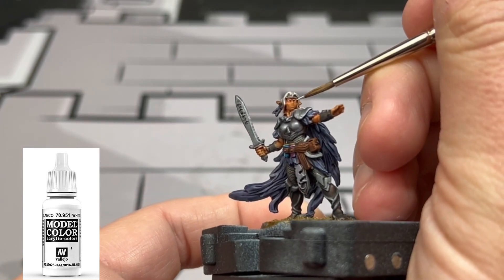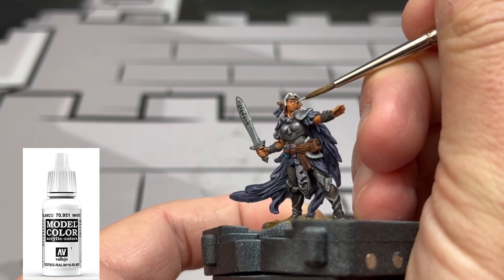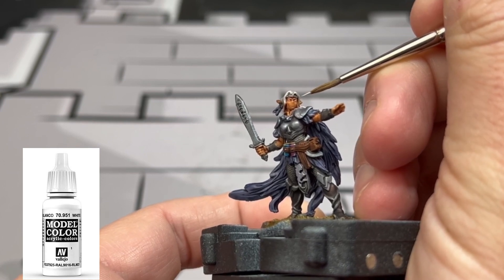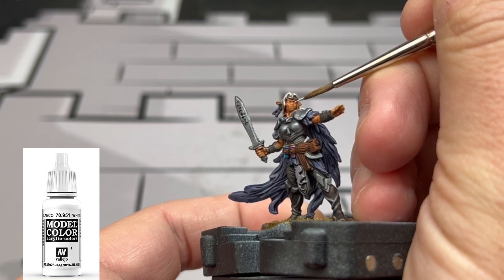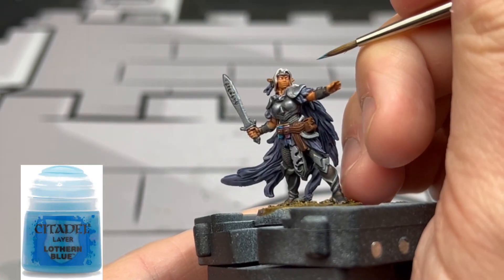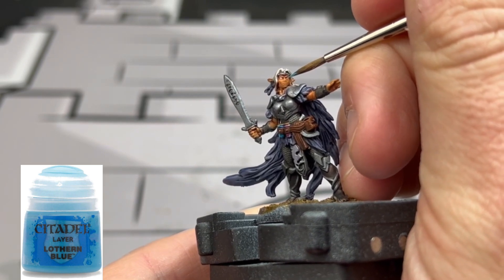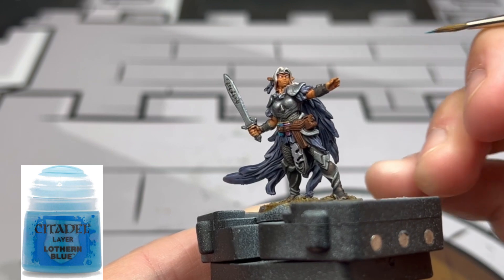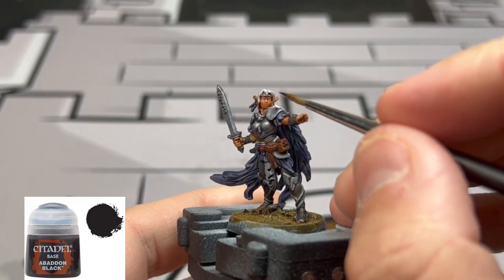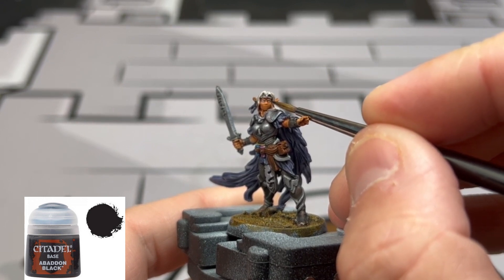First thing we're going to do is start on the eyes. We're going to start with some white in those little eye sockets — we don't want to make those eyes too big. Next we're going to use some Lothern Blue and just put a little circle in there; be very careful because you want to see the white on the outsides of that blue. Finally, we're going to use some Abaddon Black as our little black pupils, and that will create our eye.